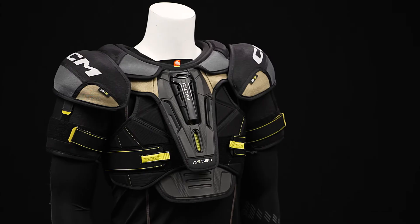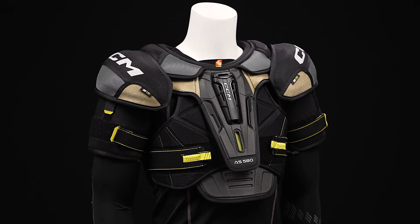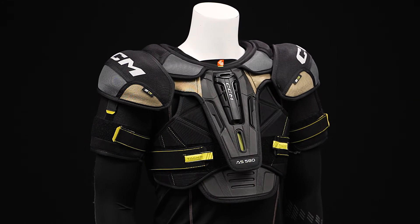So this fit profile is a traditional style fit, meaning you've got great volume, but really giving you maximum coverage and some great mobility. In terms of level of play, this is for that performance level player.